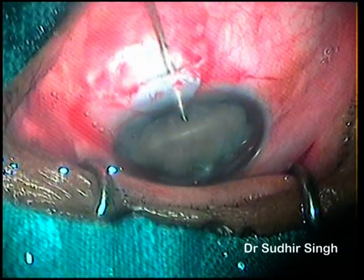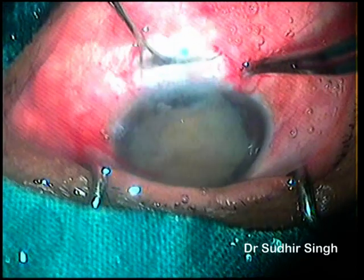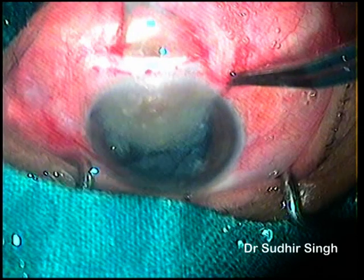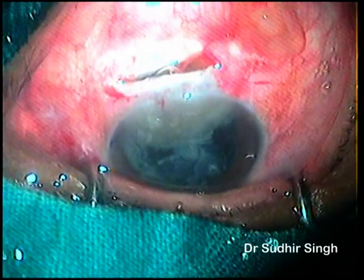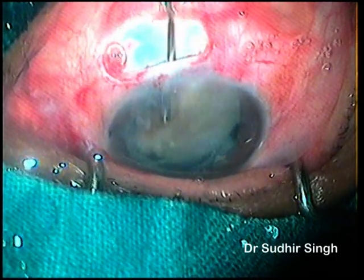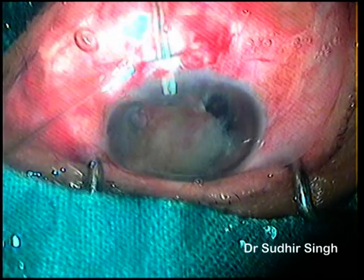Enough viscoelastics are placed in front of and behind the nucleus to keep it away from the endothelium and iris. The vectus is introduced into the anterior chamber and the nucleus is taken into its loop, then pulled straight posteriorly by pressing the floor of the tunnel. When the nucleus is entangled in the tunnel, the vectus is pulled up and posteriorly, causing nucleus fracture inside the tunnel.